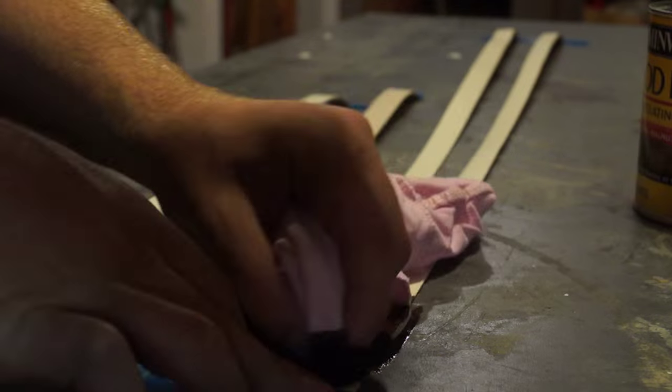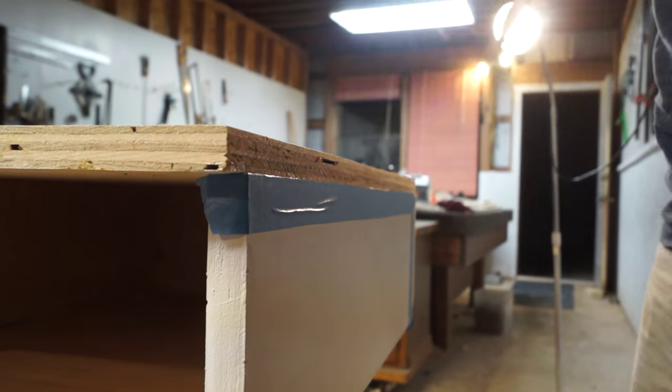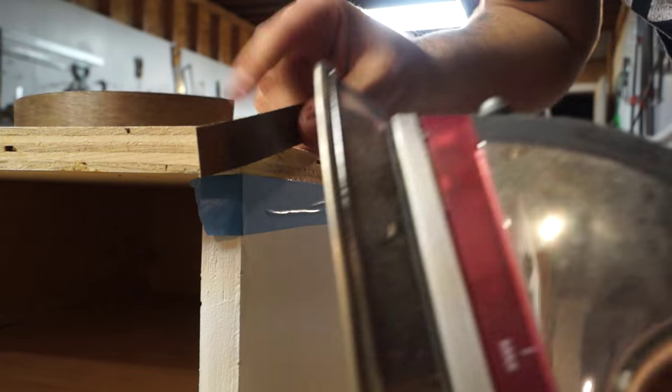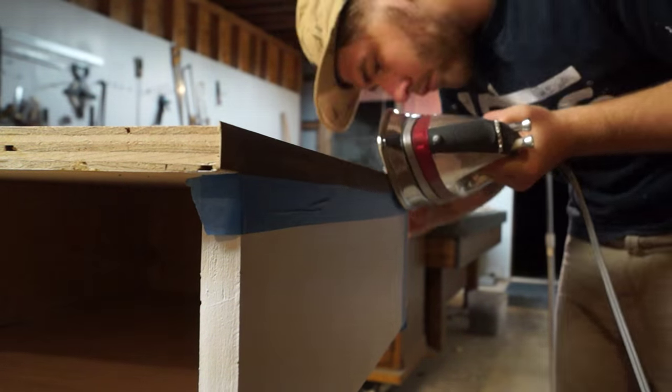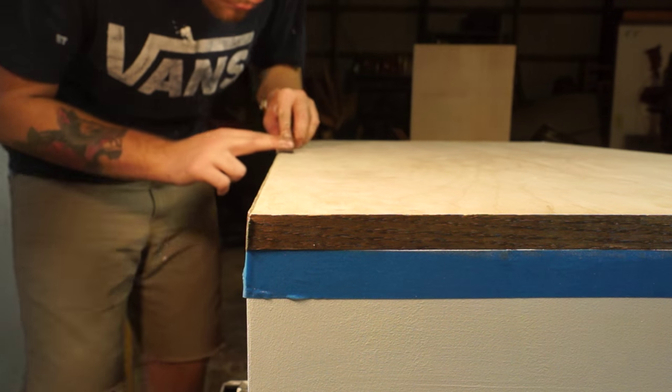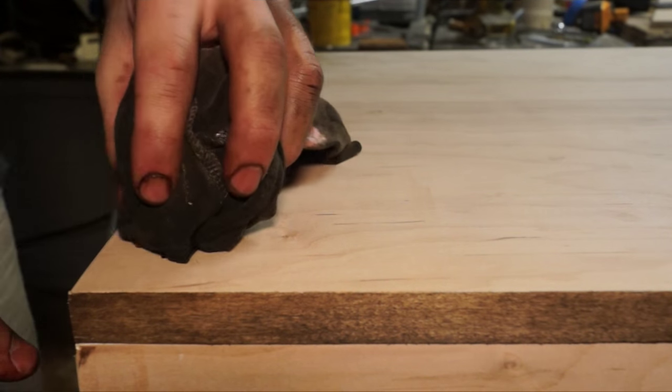I just pre-cut all of my strips that I'm going to use and went ahead and stained them laid out. I've had a few people ask me if this has created any problems when I've tried to apply the strips on later — it doesn't. It goes on just as easy and looks just as good. And after that, I can apply the rest of my stain.